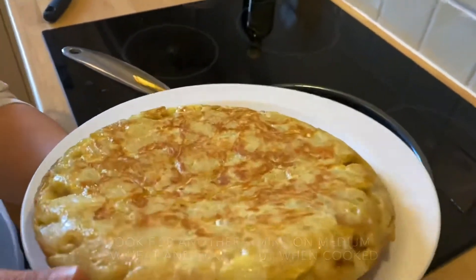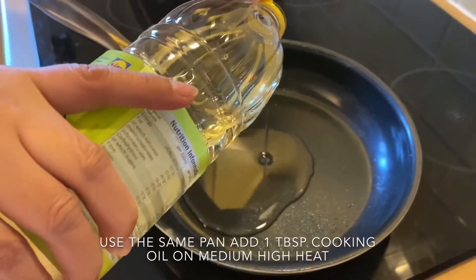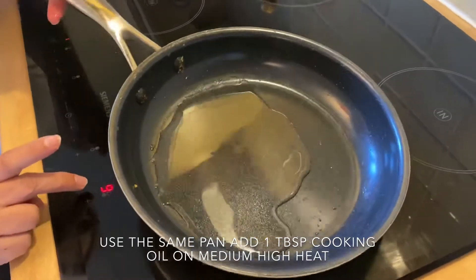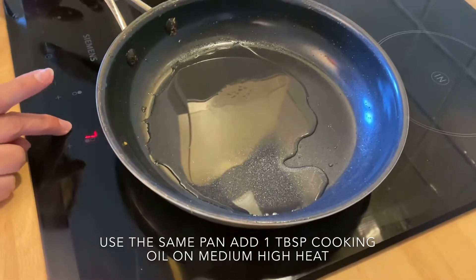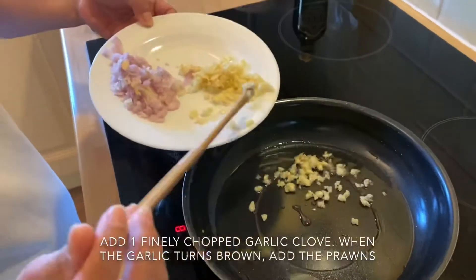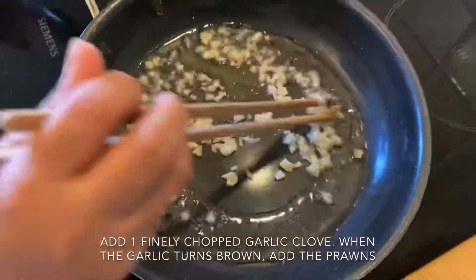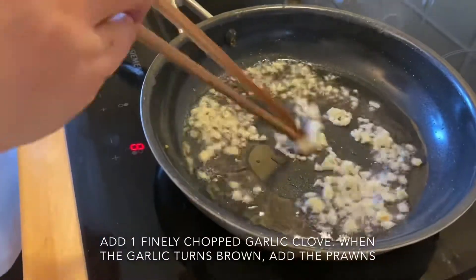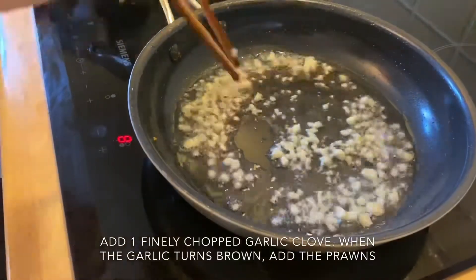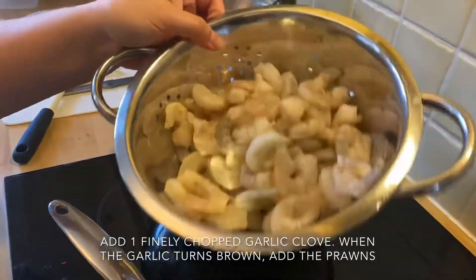The omelette is done. Now using the same pan, add oil back in to cook the shrimp. We'll make gambas al ajillo — garlic shrimp. Open the heat to setting 8, since shrimp cook very fast and overcooking makes them less tasty. Add about 2 cloves of minced garlic. When the garlic starts to turn golden and fragrant, add the shrimp. Since there are a lot of shrimp, we'll cook in two batches.